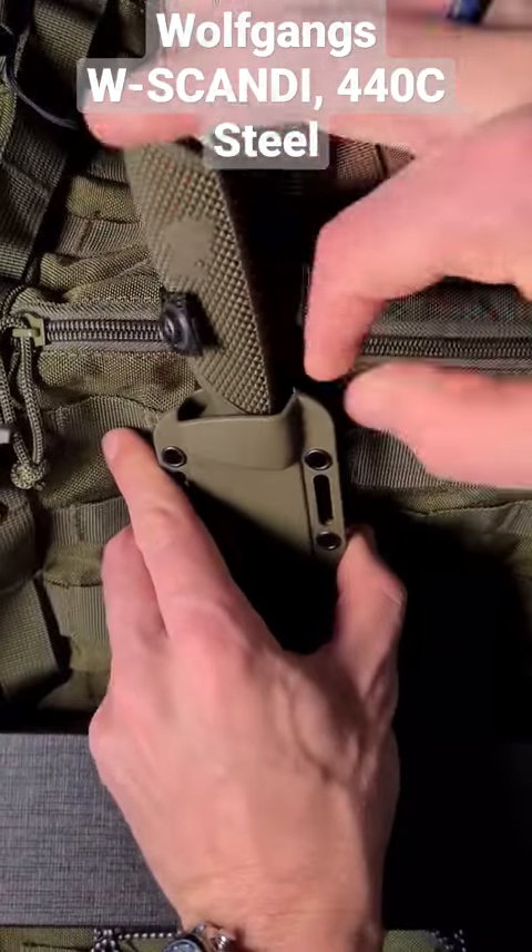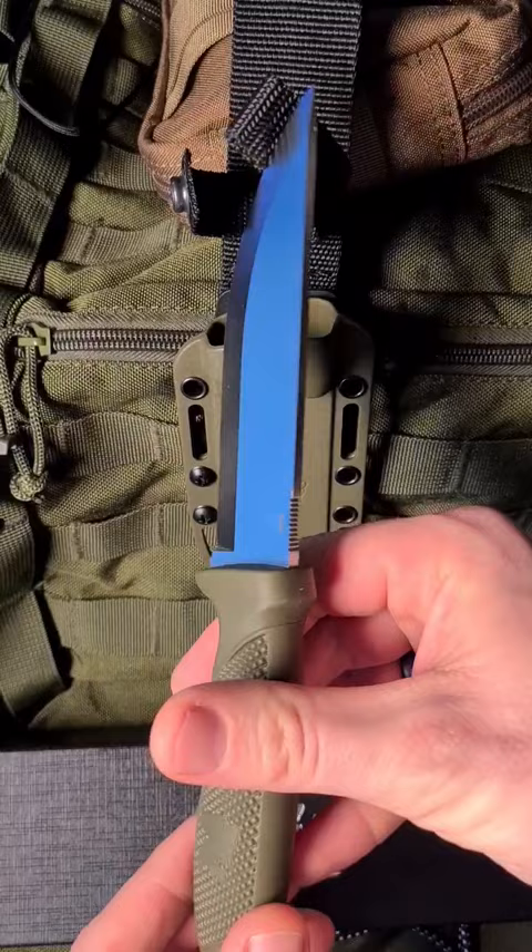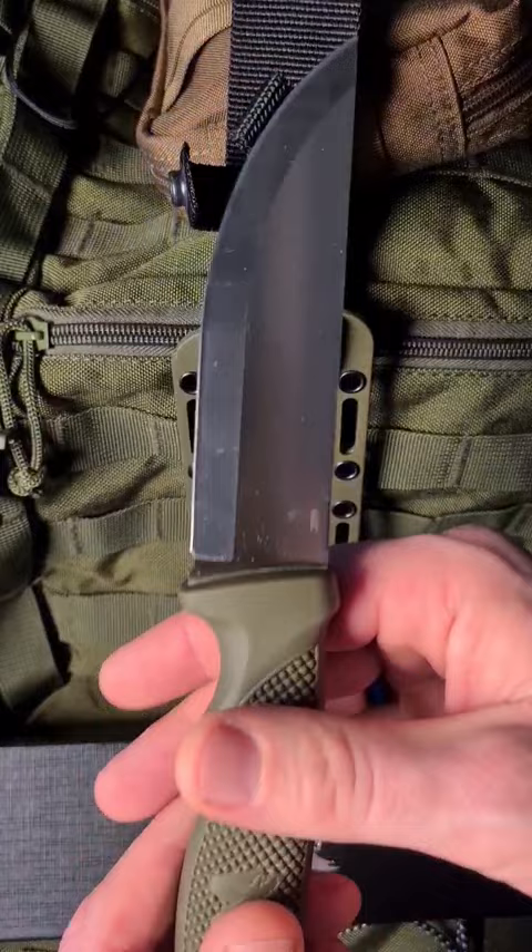This is the new Wolfgang's knife. It came with a new sheath system that is now more molle compatible, also compatible with tech lock. This is a wonderful, beautiful scandy grind. There are different color variations including coating.